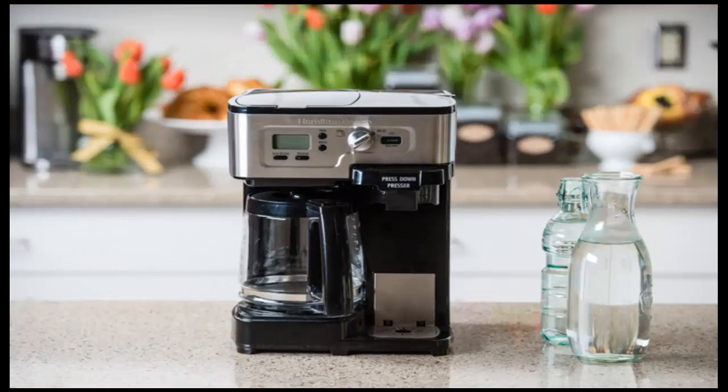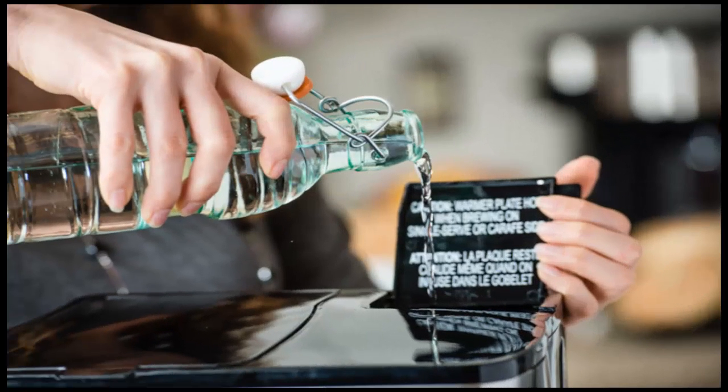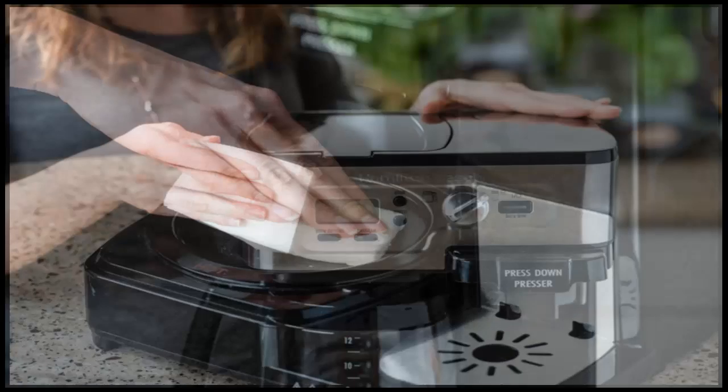How to clean a coffee maker the right way. Drip coffee makers need to be cleaned at least once a month to keep your coffee tasting great. Cleaning your coffee maker removes mineral deposits, old oils from previously brewed pots, and other impurities that can make your coffee taste bad.